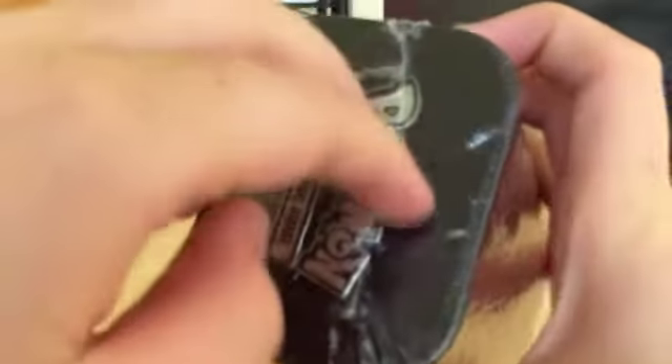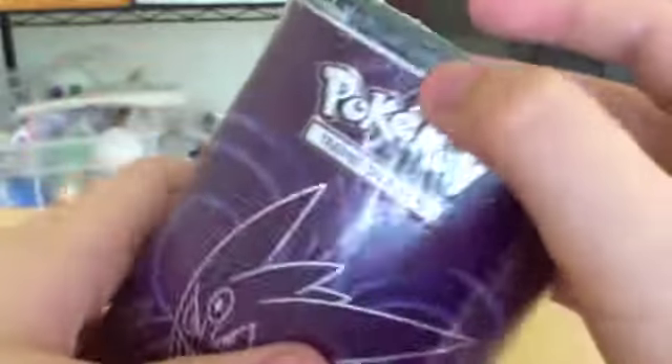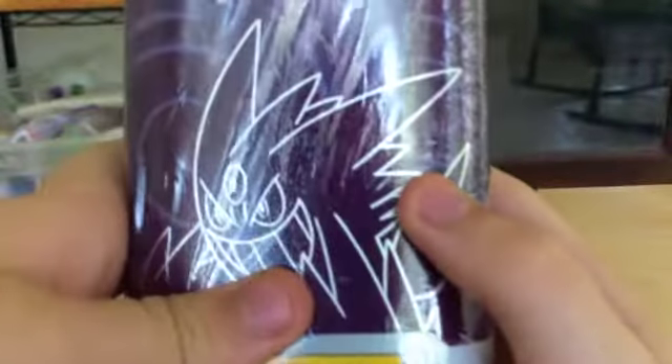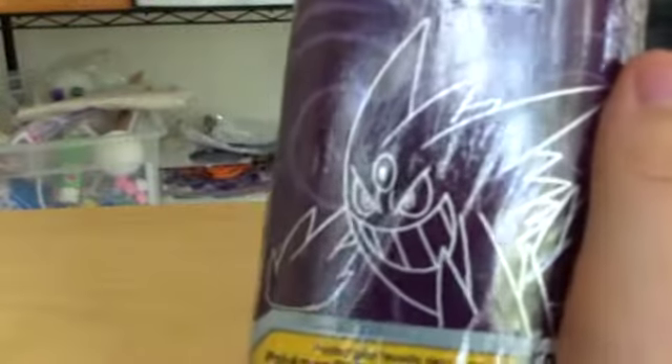This is super cool. You can even put Pokemon cards in here — I've already done a tiny bit of a test with that. You can use the inside to store your Pokemon cards. Almost every video I've seen when someone unboxes a deck shield, they get an ultra rare card, so hopefully we can get an ultra rare.